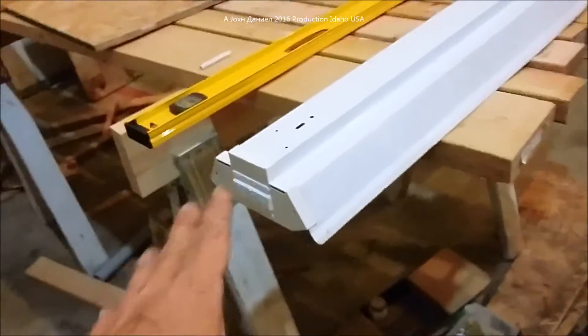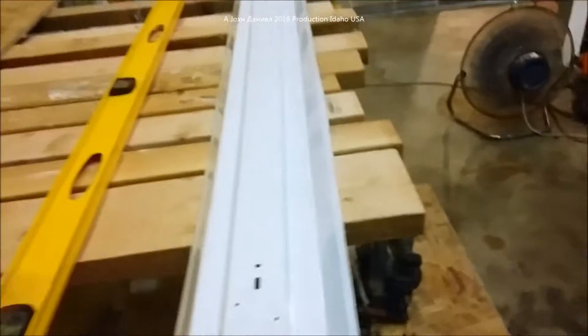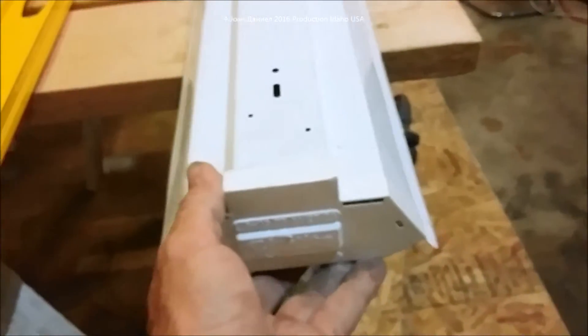I've got one of these big fluorescent fixtures here. You can buy these fluorescent fixtures for eight or ten dollars — they're not very expensive. They come with the bulbs, and the bulbs are probably five bucks for a pair, plus ballast and everything else.